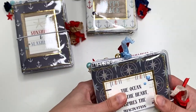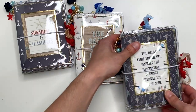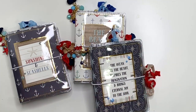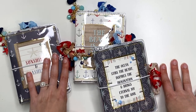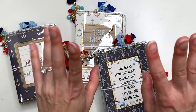Those are the three travelers notebooks I was able to create with the 'By the Sea' collection by Carta Bella. Everything is going to be linked down below in case you want information on how to make them or where I got things. Thank you so much for watching — I'll see you in my next crafty video, talk to you soon, bye!